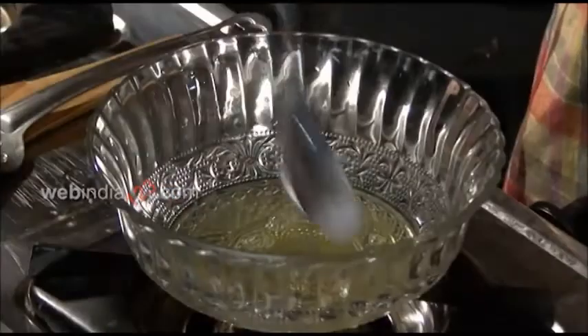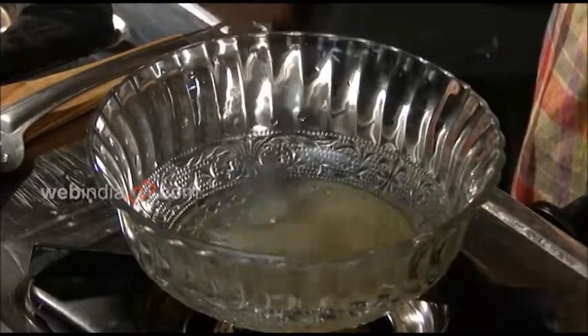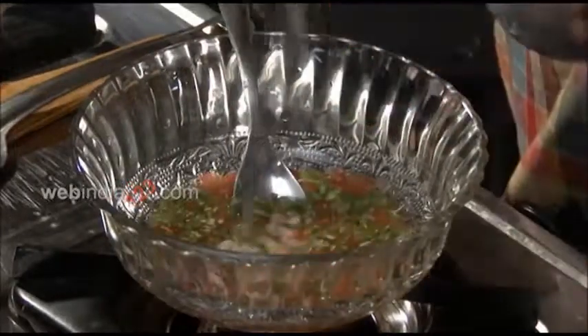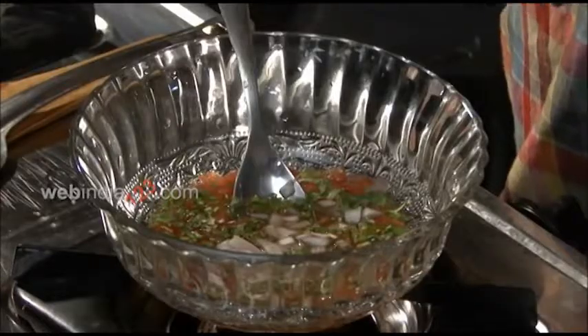Now take a bowl, add two eggs and a pinch of salt, and start mixing until you see the whole bowl turn yellow. Then add the tomatoes and onion in the bowl and mix again.